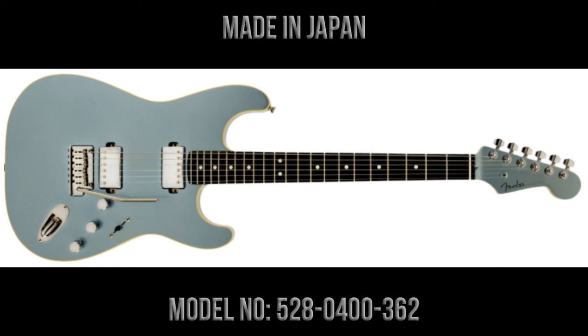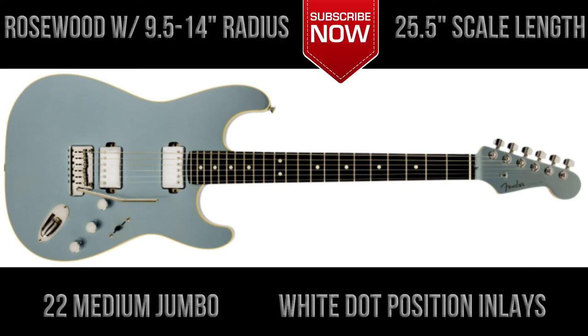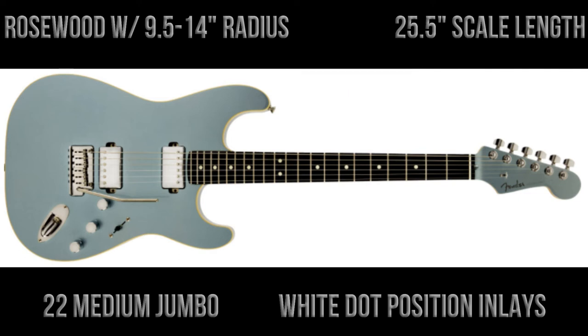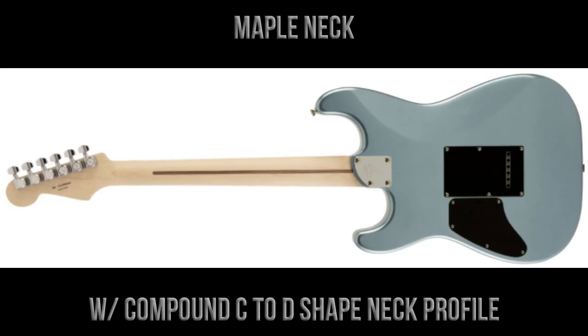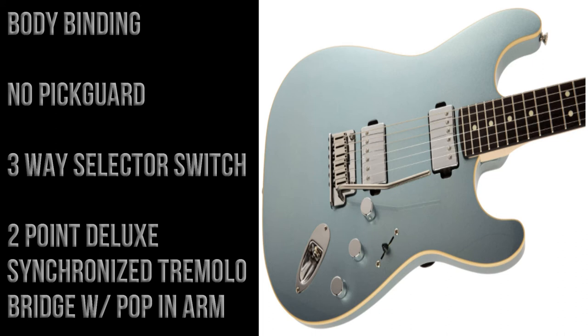The guitars were made in Japan and the model number is 528-0400-362. They have a rosewood fingerboard with a compound radius of nine and a half to 14 inches, a scale length of 25 and a half inches, 22 medium jumbo frets, and white dot position inlays. The maple neck has a compound radius from C to D. The guitars feature bound body binding, no pickguard, a three-way selector switch instead of a five-way, and a two-point deluxe synchronized tremolo bridge with pop-in trem arm.